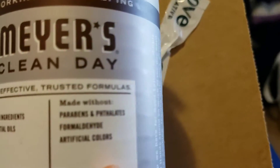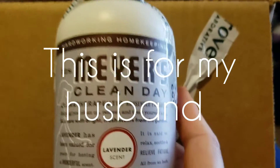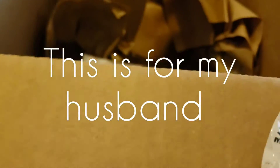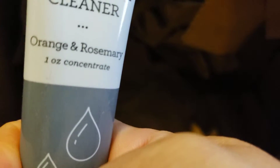This is my husband's favorite scent. Next, we have Clean Day Mrs. Meyer's hand lotion. Let's see what else is there — all-purpose cleaner, orange and rosemary.